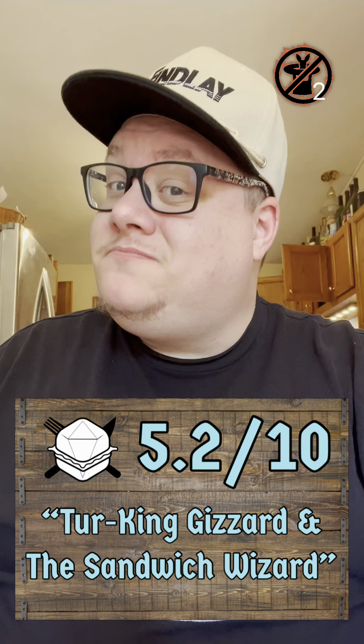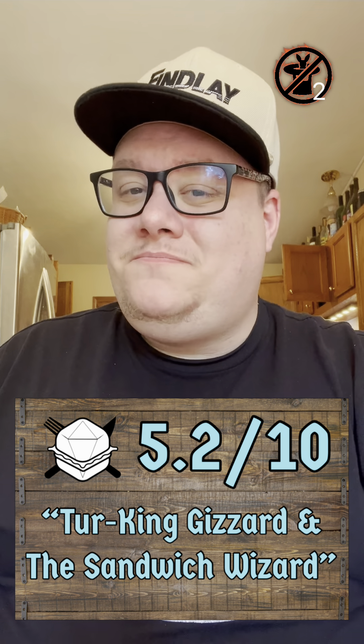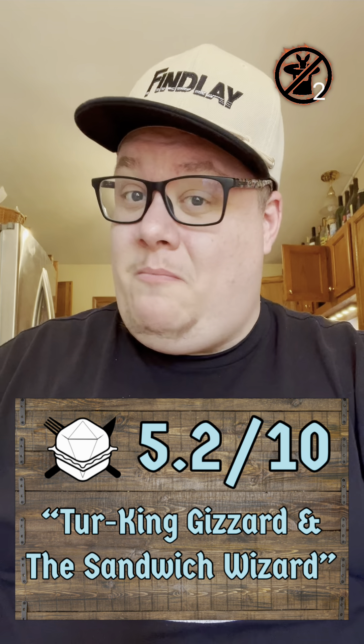I'm going to go ahead and give this sandwich a 5.2, and I'm going to call it Turking Gizzard and the Sandwich Wizard. Thanks so much for hanging out with me today. I hope you have a great day, and I will see you again on Friday.